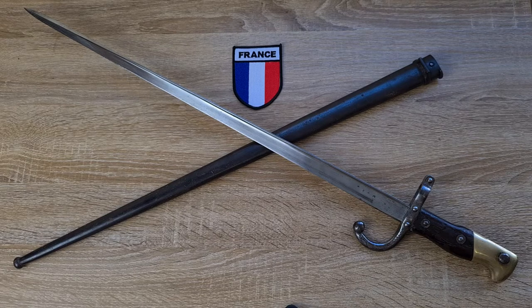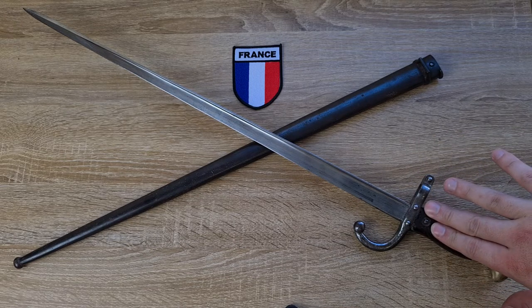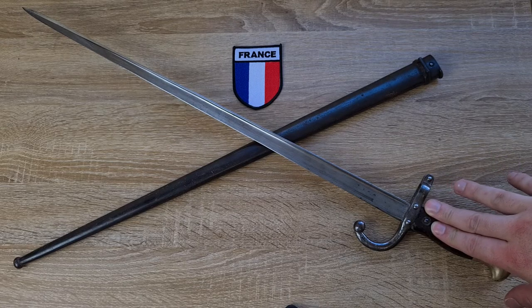A trial was conducted in 1872 and 1873 where new rifles were trialed, and the winner was actually a modification of the Chassepot rifle designed by Captain Basil Gras, an artillery officer in the French army. Unfortunately, being an officer meant he didn't receive the royalties — which sucks for Captain Basil Gras. The bayonet itself was modeled after the 19th century sword, the Épée de Combat — épée translating to sword in French.